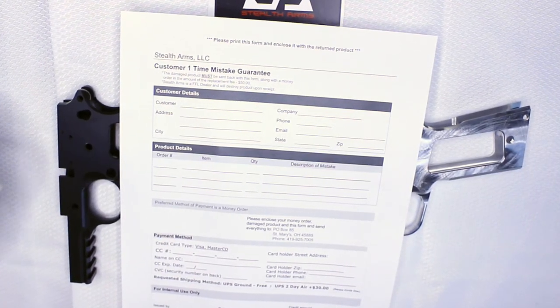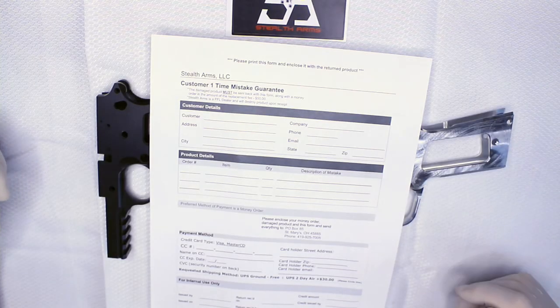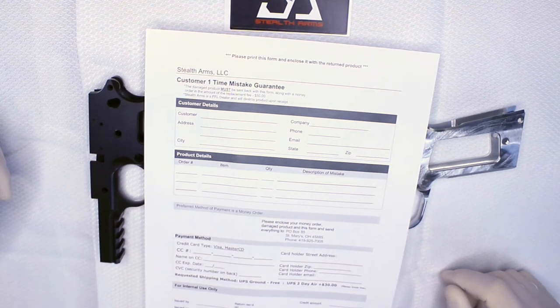It doesn't matter why or how you messed it up — if you crack the rails off, or maybe you just want to try again because you screwed it up a little bit, that's fine. For $50 you get a brand new frame.